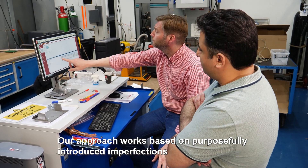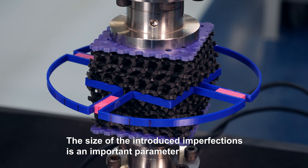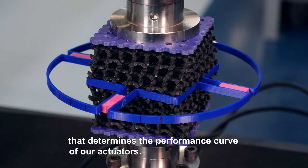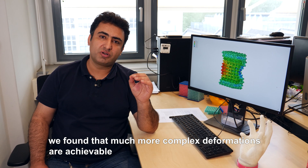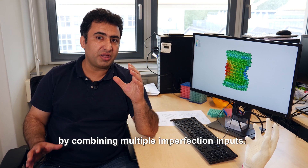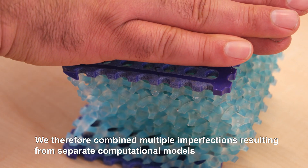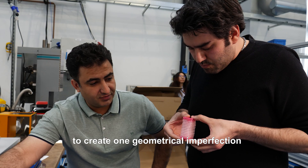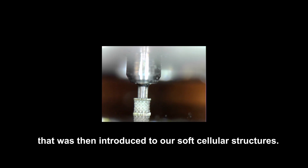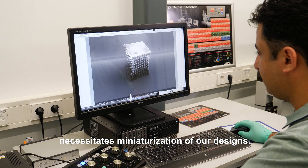Our approach works based on purposefully introduced imperfections that are calculated using our computational models. The size of the introduced imperfections is an important parameter that determines the performance curve of our actuators. Throughout the application in soft robotics, we found that much more complex deformations are achievable by combining multiple imperfection inputs. We therefore combined multiple imperfections resulting from separate computational models to create one geometrical imperfection that was then introduced to our soft cellular structures.